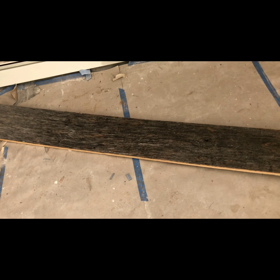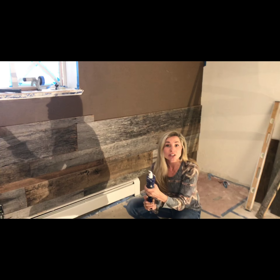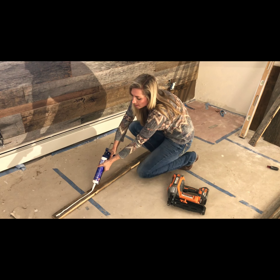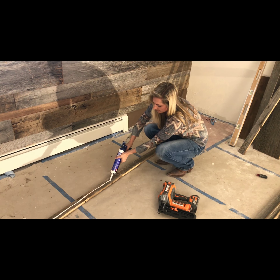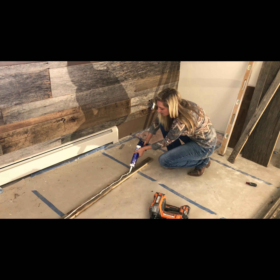I'm going to show you how we put this on. First thing first, you want to glue it. So you're going to take your glue gun and run some glue down the middle, all the way down.